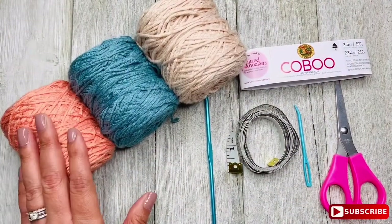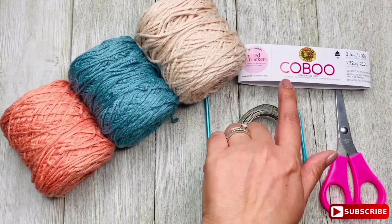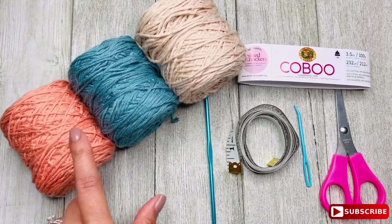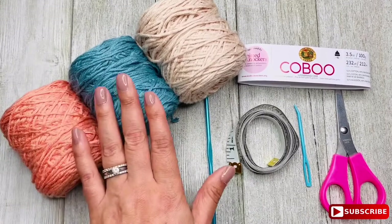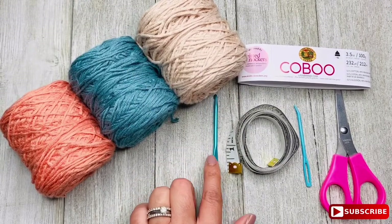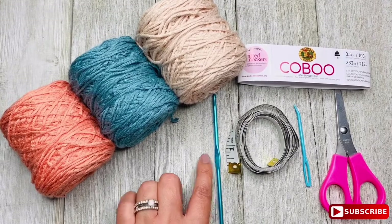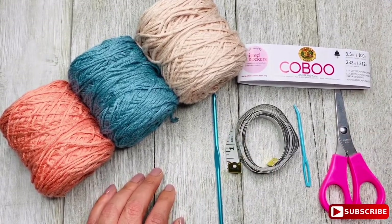For this project, I'm using Coboo by Lion Brand, a No. 3 lightweight yarn. This yarn is 51% cotton and 49% rayon from bamboo. I'm using three skeins in three different pastel colors: peach, blue, and cream. I'm also using a 3.5mm crochet hook by Susan Bates, tape measure, a tapestry needle, and scissors.